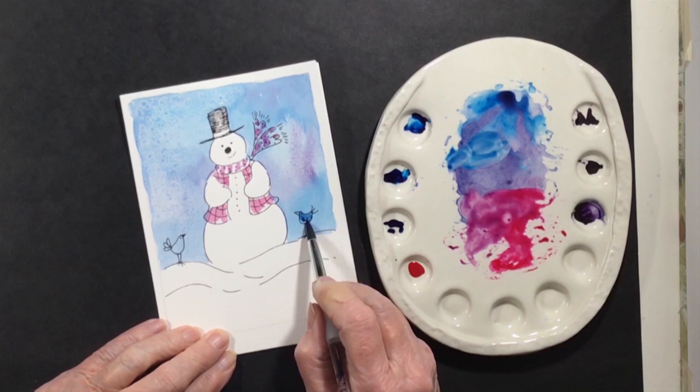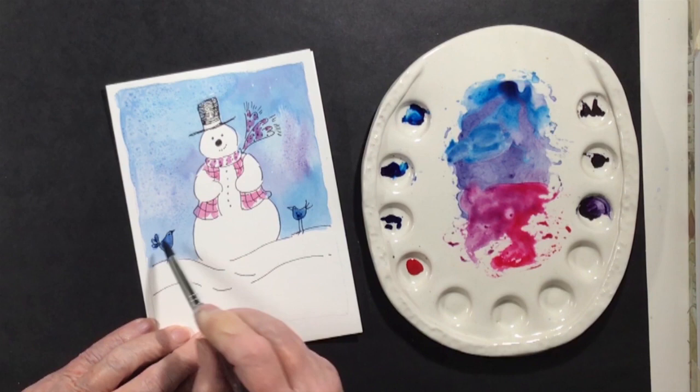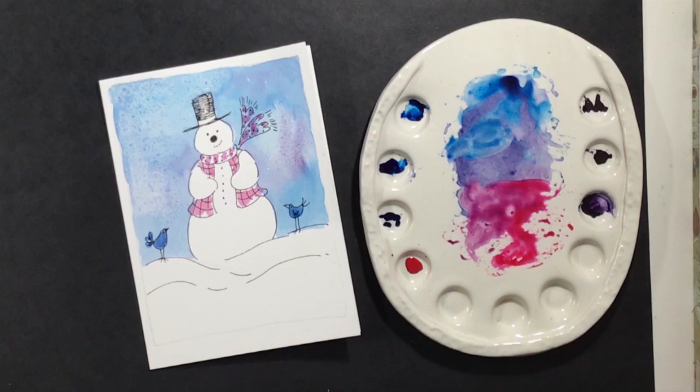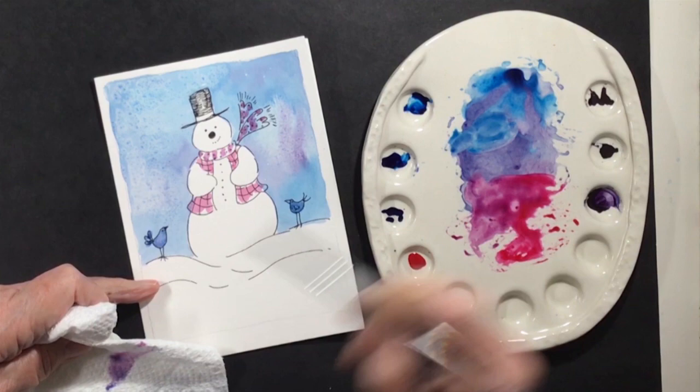I was thinking that if I'd used more paint on the background, the salt would have had a stronger effect. So when I did the next one I did put more paint on it. If you use more color and pigment in your background washes and put the salt on when it's nice and wet, you'll get a better, more pronounced effect with the salt.